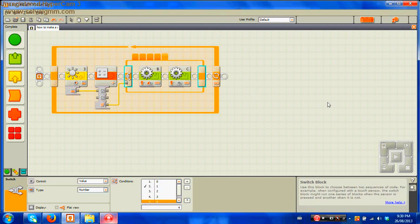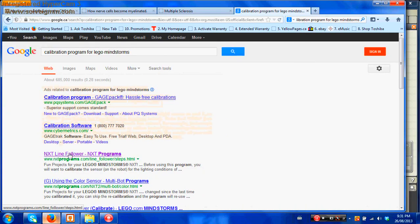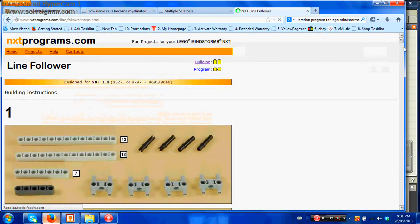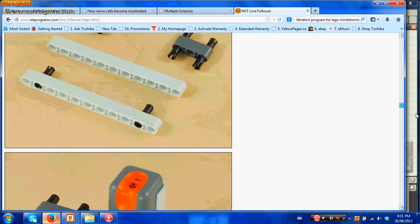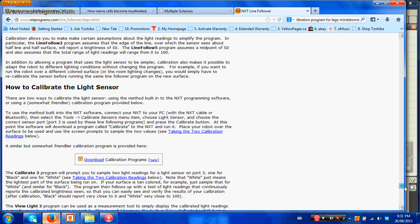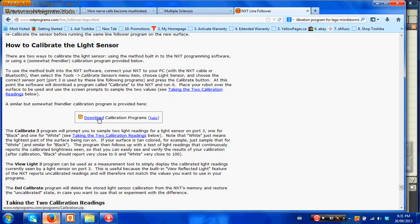After you download this onto your NXT, you want to calibrate your light sensor so the robot knows what the light levels are. To calibrate, go online and look up a calibration program for Lego Mindstorms. Search for the NXD line follower NXD programs page. Once there, skip the first part — which shows how to build a light sensor mount — and go all the way down near the end to the part that says how to calibrate the light sensor. Click to download that calibration program.